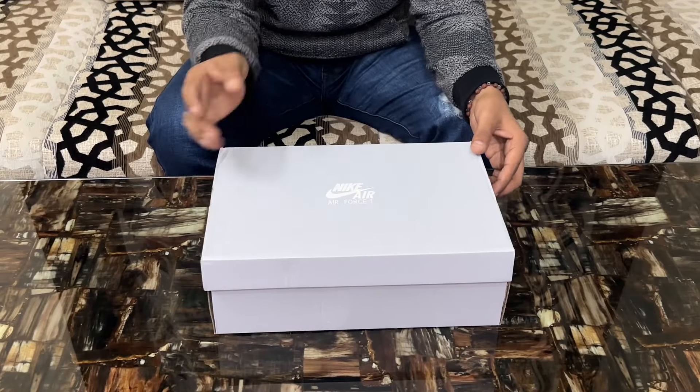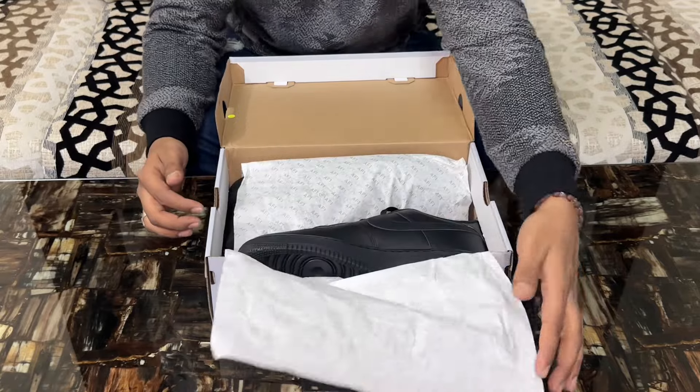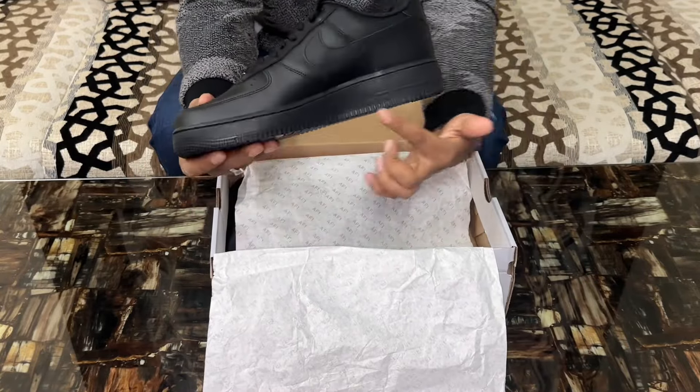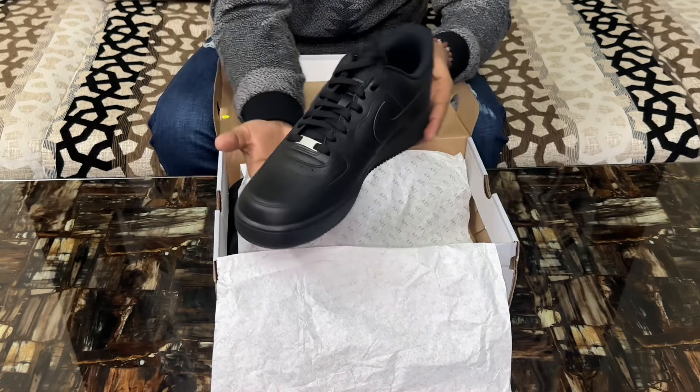There they are — the iconic Nike Air Force Ones. Just look at the classic design and clean silhouette. The anticipation is real. These are a must-have for any sneakerhead out there. Now let's take a closer look.